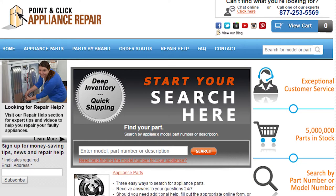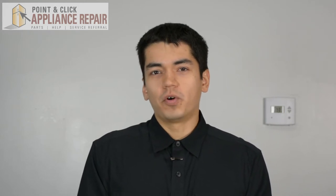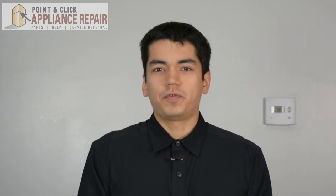If you need to replace any parts for your appliances, you can find an OEM replacement part on our website, pcappliancerepair.com. Thanks for watching, and please don't forget to like, comment, and share our video. Also, don't forget to subscribe to our channel. Your support helps us make more videos just like these for you to watch for free.